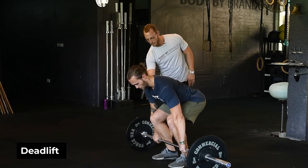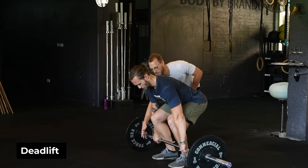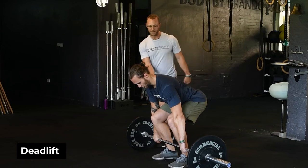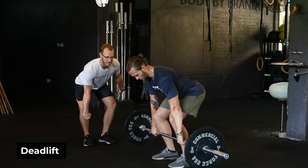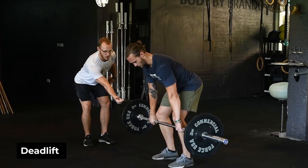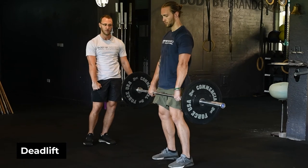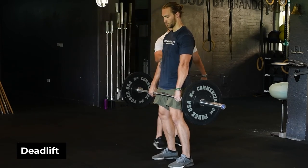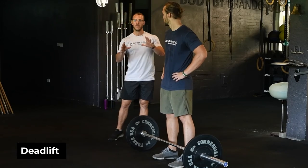The perfect setup from the bottom: armpits over the bar, tension in the hamstrings. Activate your lats and take some tension out of the bar — you should hear it clink if it's heavy enough. Once there's tension in the bar, start to push the world away and feel everything stay nice and tight. The bar stays close to the shins, close to the thighs, then extends up through the top, fully locking out.